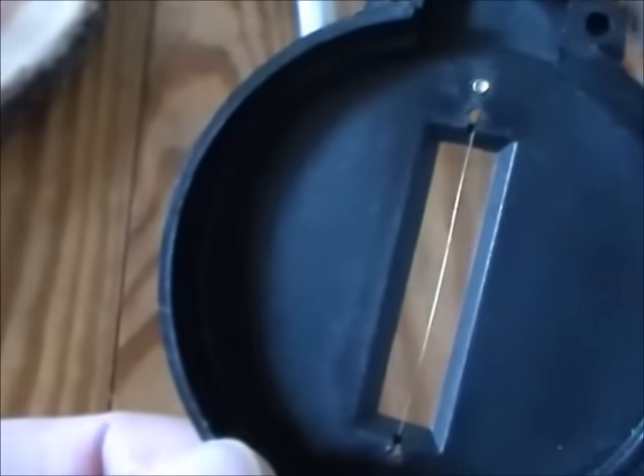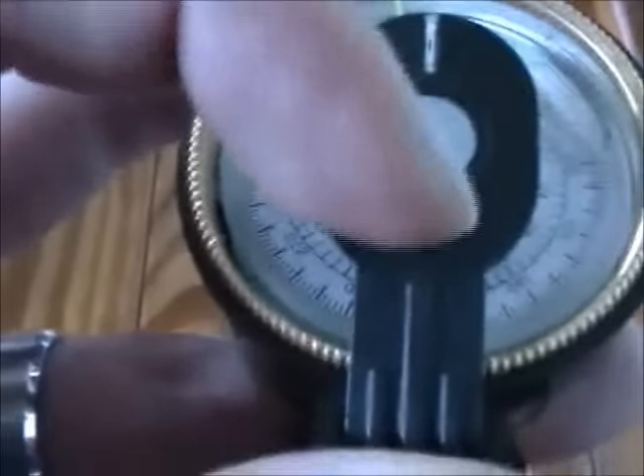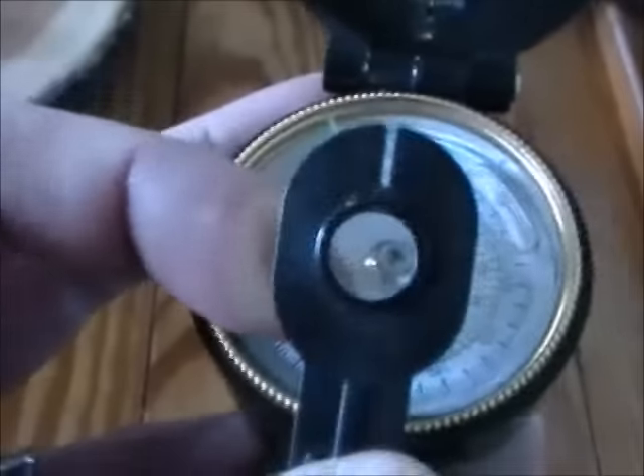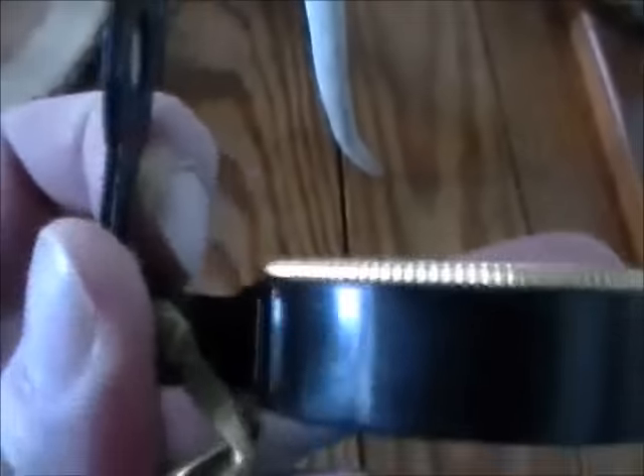Once you open it up, it's got this lid with a little wire in there — you may not be able to see it on camera. It also has this component right here, which is like a little magnifying lens, and there's a little notch cut out of it.